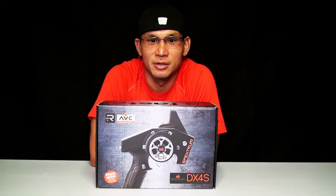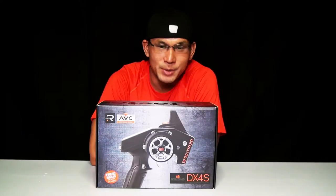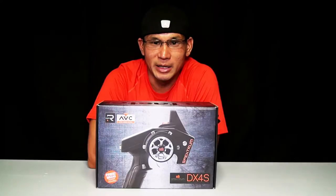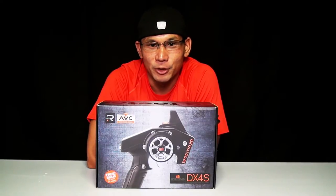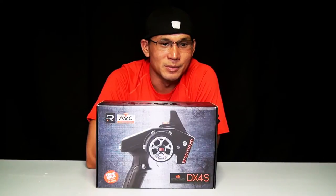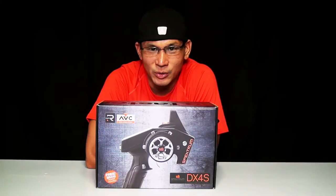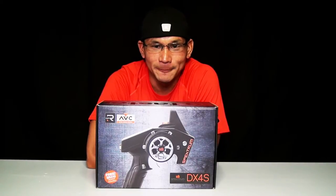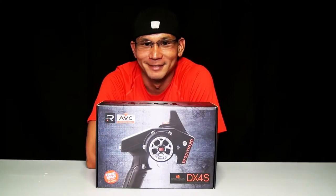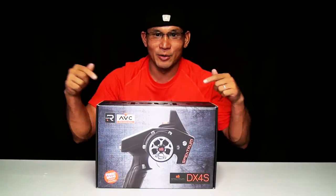It's a basics 4-channel surface radio control transmitter. On this particular model there's a promotion and it comes with a free extra 4-channel receiver. This model has the capabilities of active vehicle control — basically more precise steering — and also comes with telemetry. So let's go take a look at what's in the box.